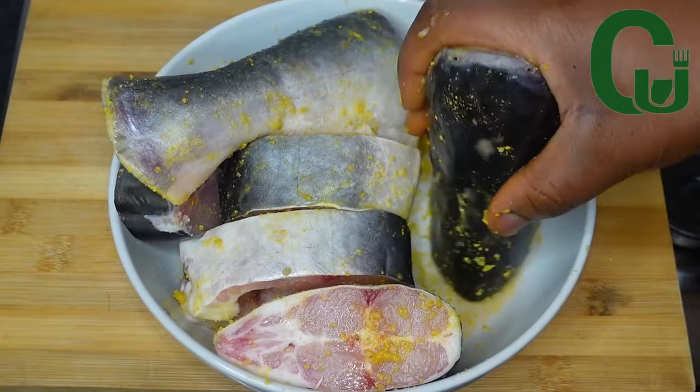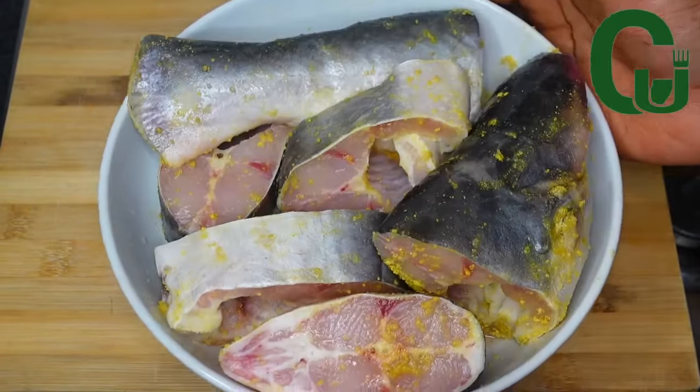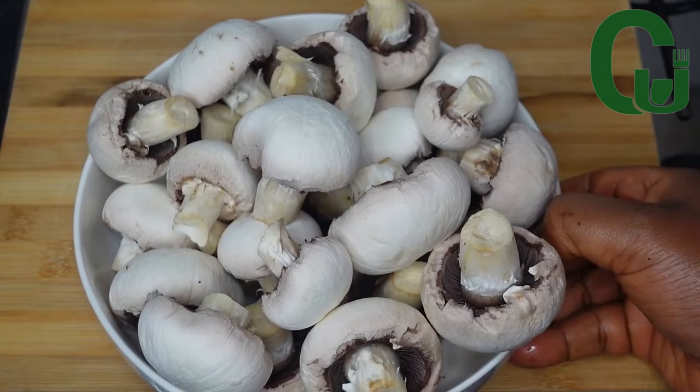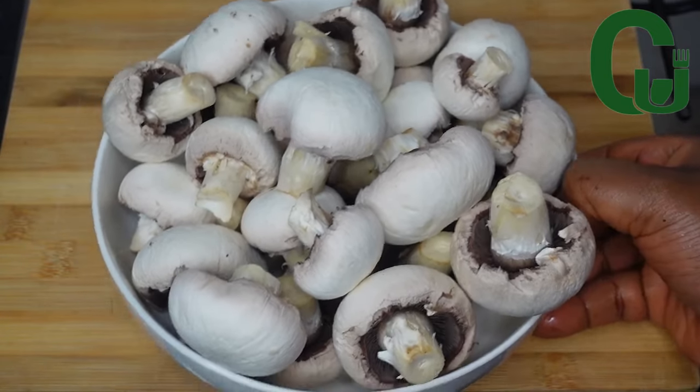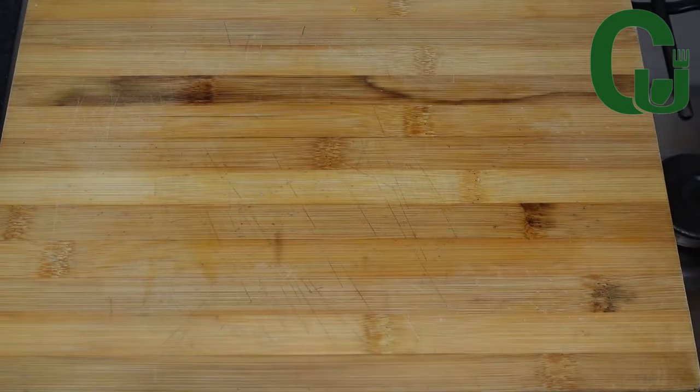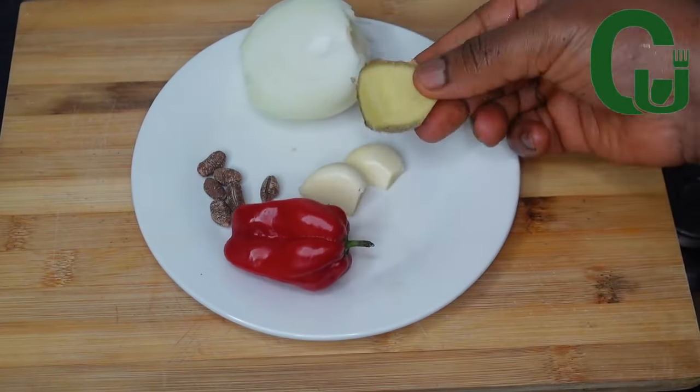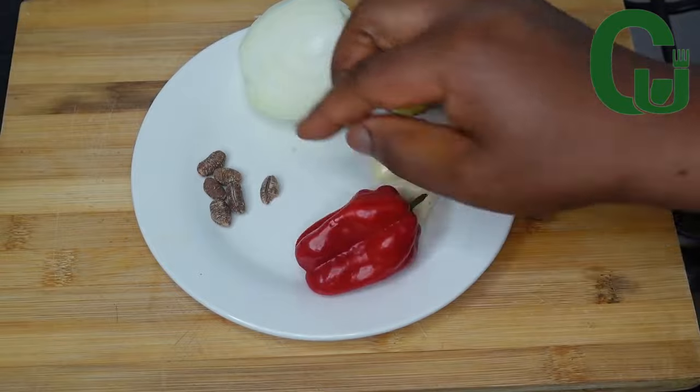Next, cover and allow it to marinate for at least an hour or more. I'll be adding mushrooms — this is quite unusual, but trust me, it's not bad at all. Try it; I bet you will not make your catfish any other way, unless you are not a lover of mushrooms.